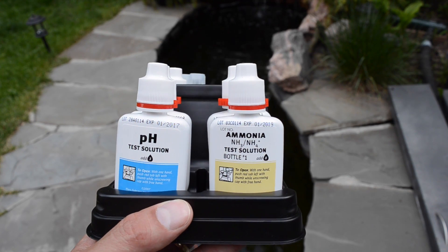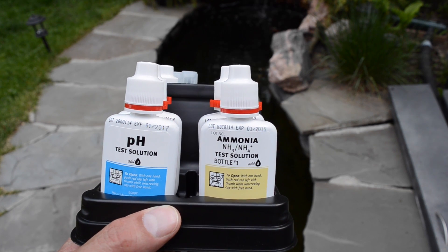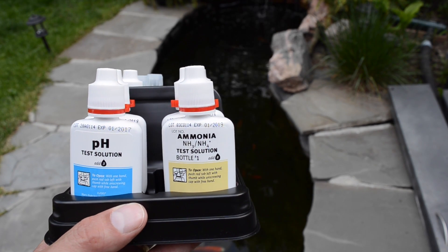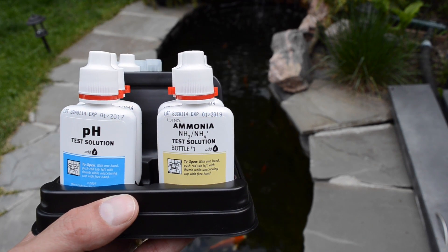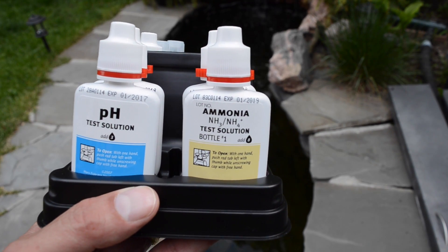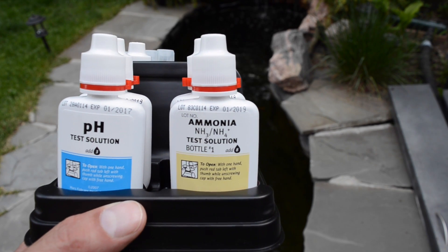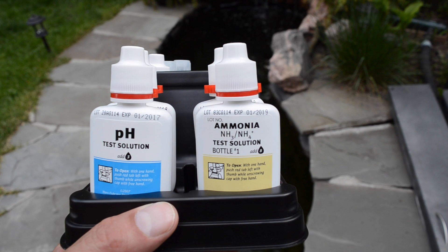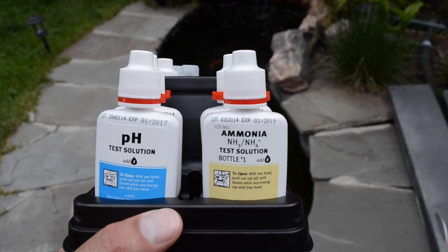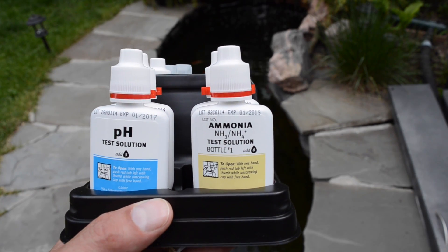The kit I have here is going to check pH, ammonia, and nitrate levels in the pond. The test is called the API Freshwater Test Kit — it's good for aquariums or outdoor ponds. So why do we test pH? pH is the measure of the acidity level of the water. A pH reading of 7 is considered neutral, higher than 7 is alkaline, and anything lower than 7 is considered acidic.